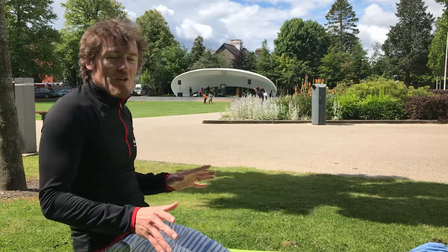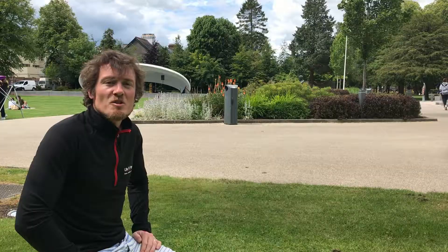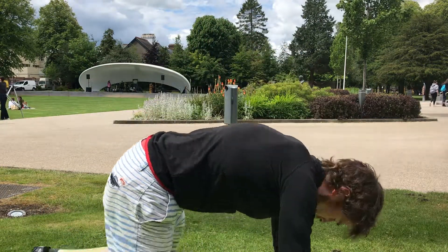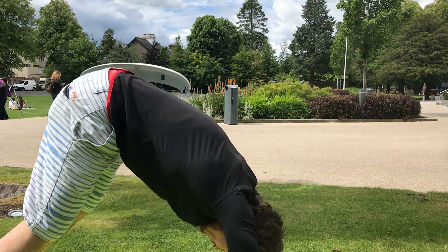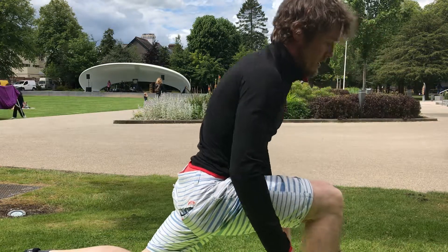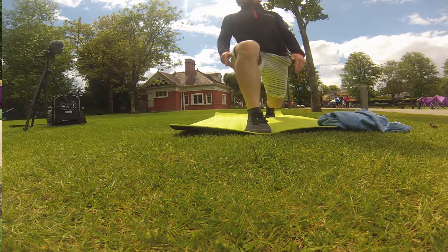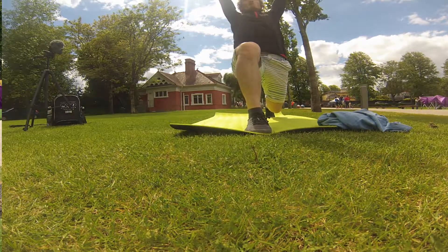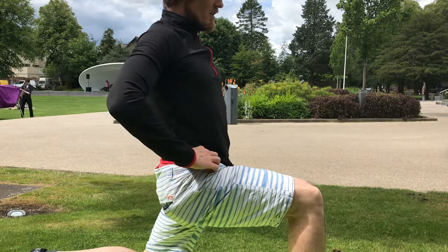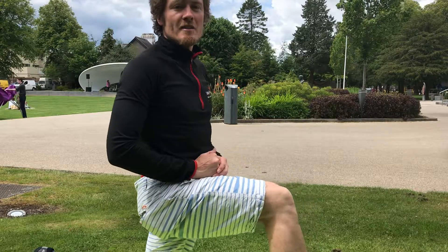Some moves that are going to help you get good hip extension is the Warrior One — everyone knows this one. You come from a downward dog position, lifting the leg up and forward, then holding here with the arms up. What's happening is the back leg's hip is extending backwards, and if we can keep the pelvis stable, we can improve our hip mobility and hence improve our running.